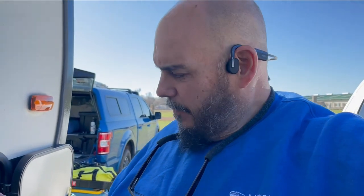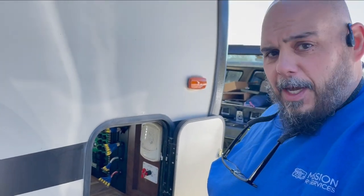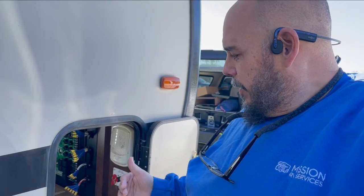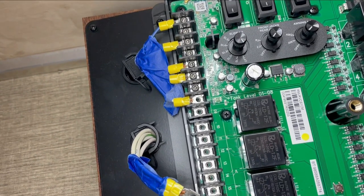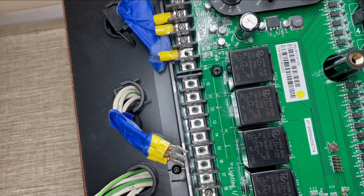We're moving right along — we got the old BCM out and we have the new one in. We're going to go back in the hole and show you our progress, and show you how taping those wires in sequence helps, along with referring to those pictures so you know right where to put each thing.